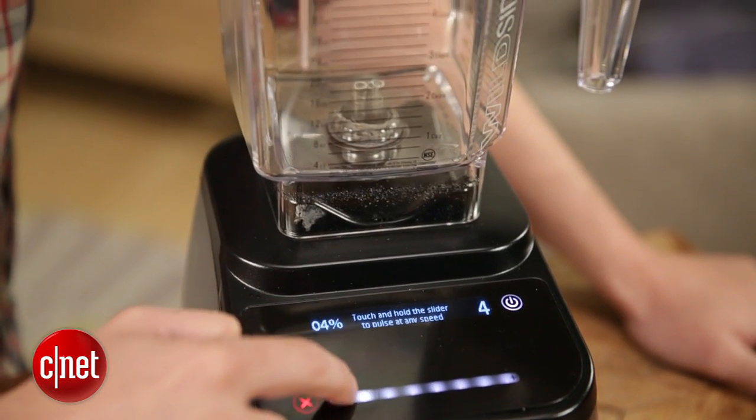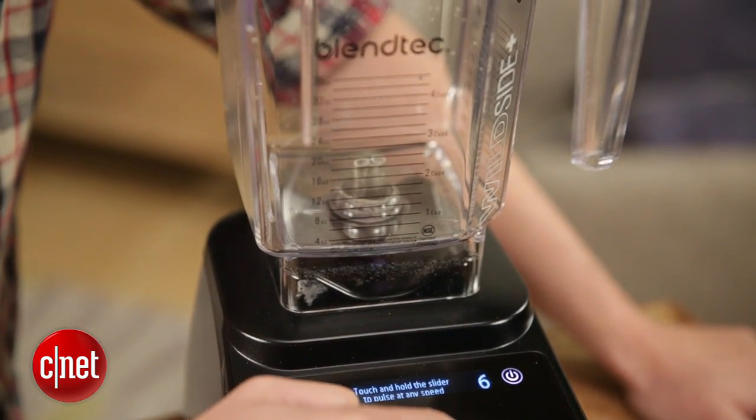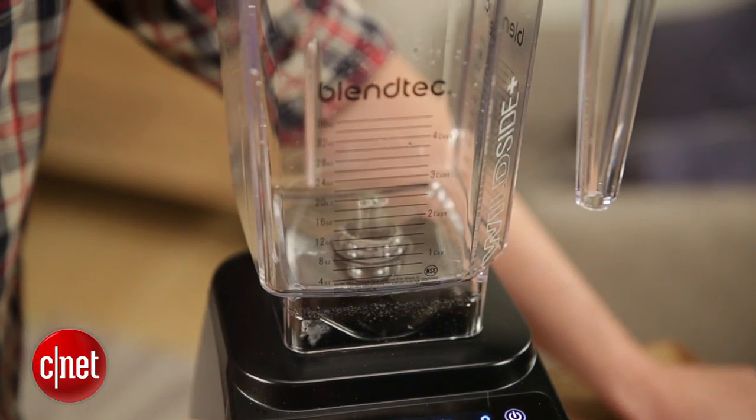With 1725 watts and a 3.4 peak horsepower motor, it's got a lot of juice — but perhaps too much for its own good. Let me tell you what I mean.